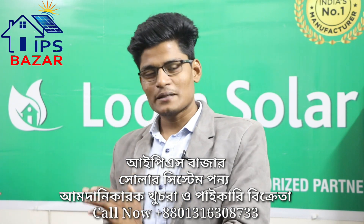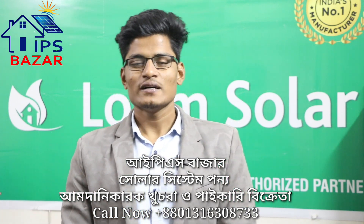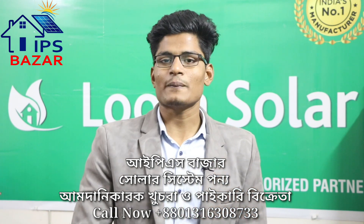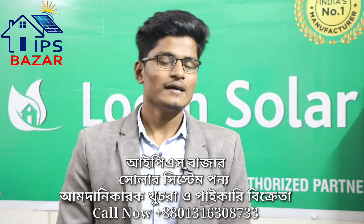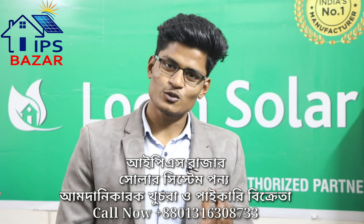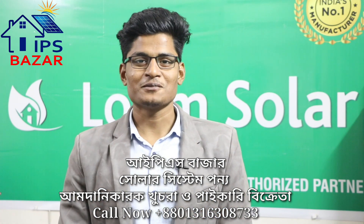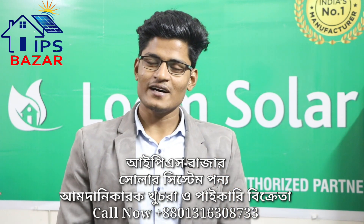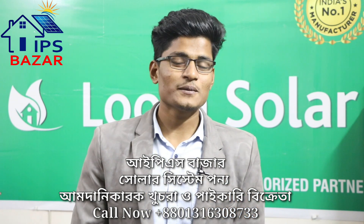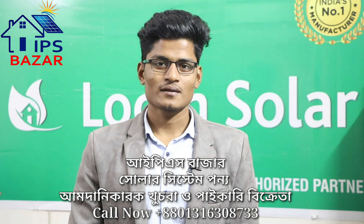We can see that this is the Luminous NXG 4200 single battery luminous solar IPS, which is a large capacity IPS. It is good to see that the solar battery is in good condition. The new battery and the existing battery are still in the same position. Now we have to take the solar and have the battery in the same position.